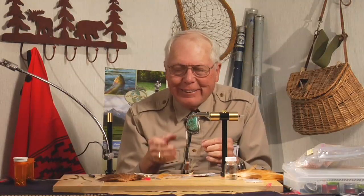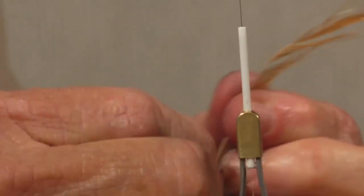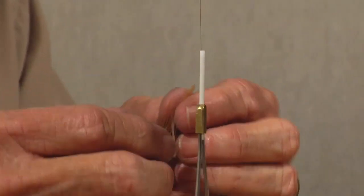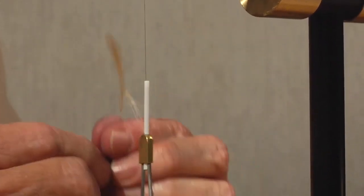One thing about tying crayfish that's great — there's no wrong way to tie a crayfish because crayfish are always beat up. They lose a chelicery, they lose a leg, they might lose an eye, they might lose an antenna. They come in different sizes. So you can use junk materials to tie this fly and that's what I'm doing here. I don't worry about symmetry in the fly, I don't worry about whether something's got a kink or a bend in it that shouldn't be there, because all crayfish have exactly what I put into this fly.